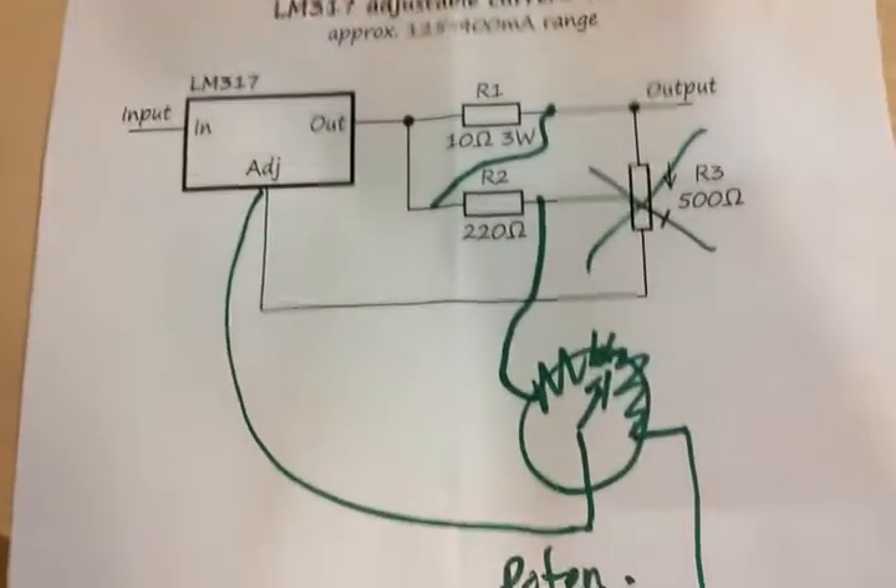So anyway, this is where I'm at. I've got my correct voltage, so I've got my laser diode driver and I'm good to go.